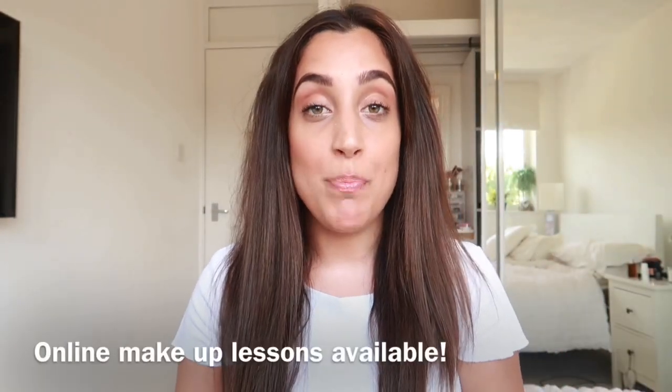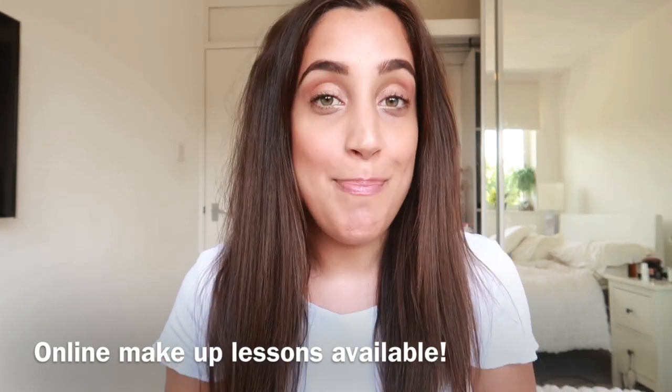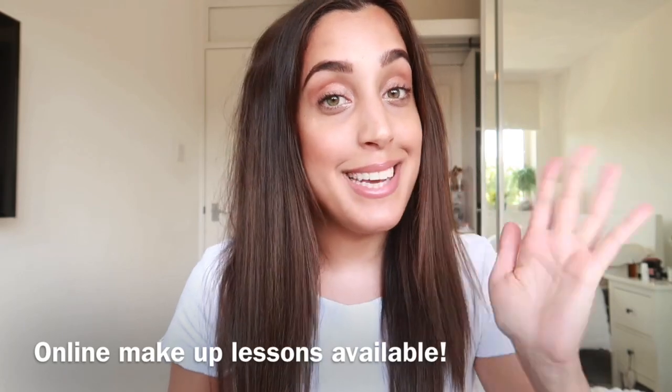And that's my makeup routine! I hope you guys enjoyed this — I really enjoyed filming for you. As you can see, I look a lot better than when I started. I'm going to link some of the items above as well if you're interested in purchasing any. Take care of yourselves and make sure you share your makeup looks with me. See ya!